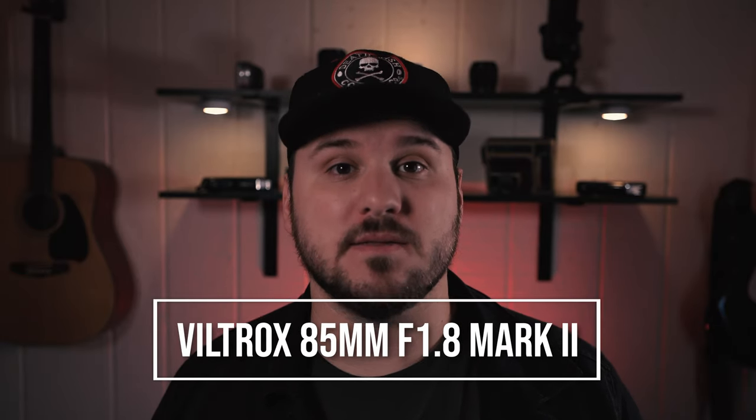Today we're going to be looking at the Viltrox 85mm lens that I recently picked up. I've been using this lens more than any other lens that I own and I can honestly say that this is the only 85mm lens that a photographer needs in their camera bag.